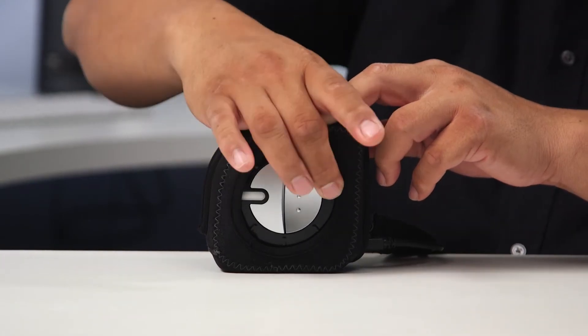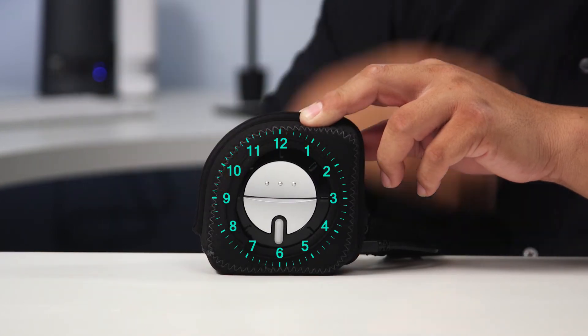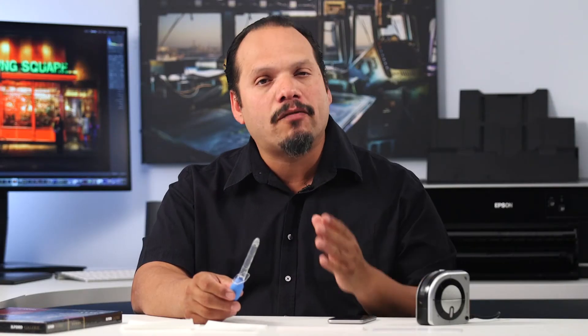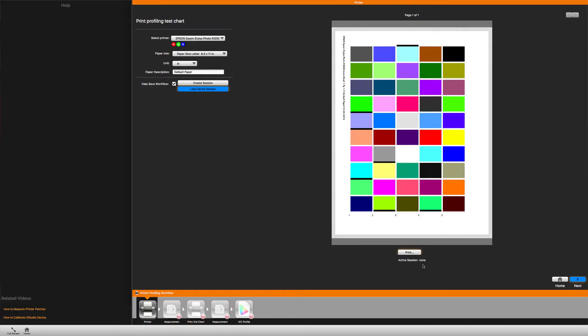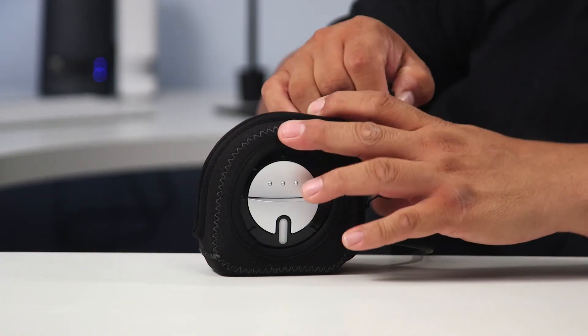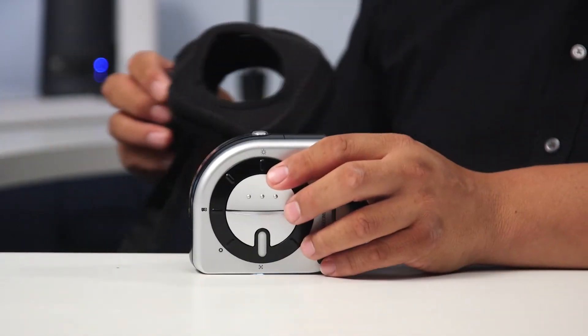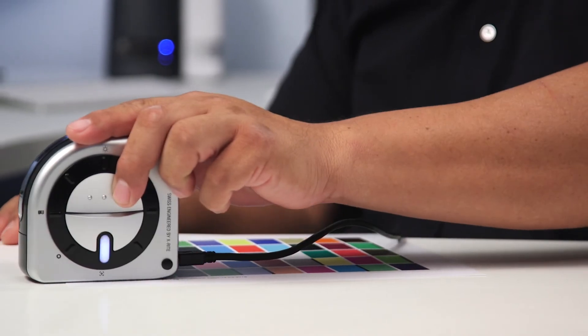We'll switch the dial to the 7 o'clock position to calibrate the device. Once that's done, set it to the 6 o'clock position and you're ready to scan. The software will print out a series of color patches for you to review. After letting them dry fully, we're going to use the i1 Studio to measure what these patches look like. For this, we'll need to take the unit out of the monitor calibration patch. Move the device along the color lines, and the i1 Studio will record what it sees.